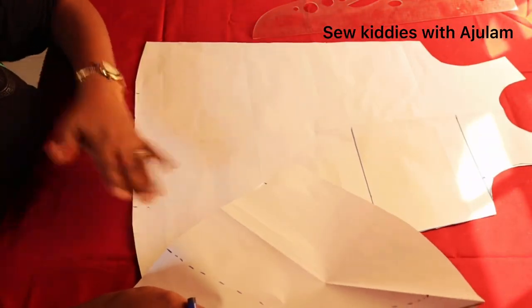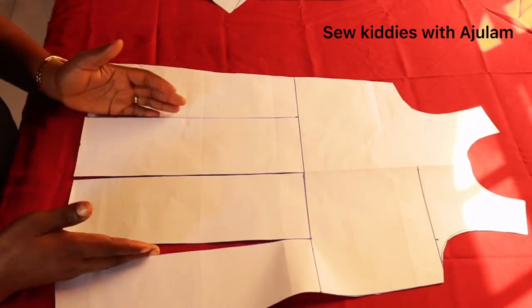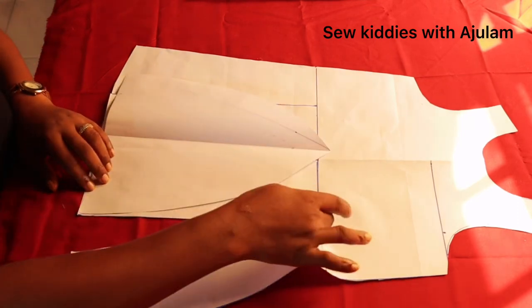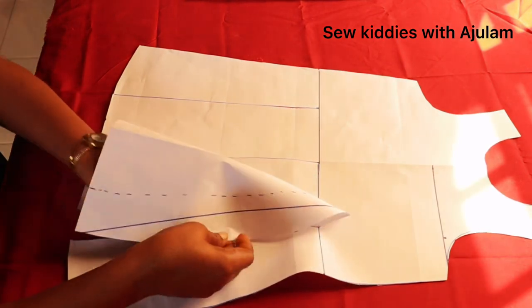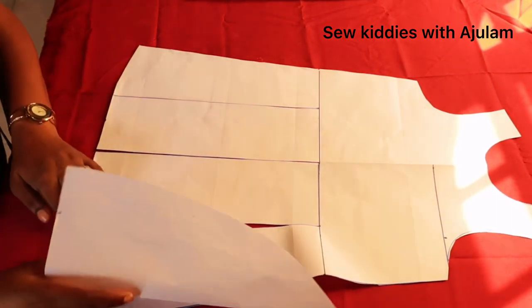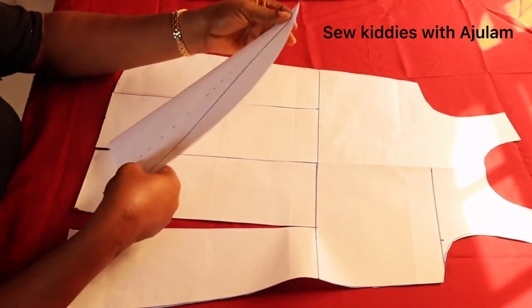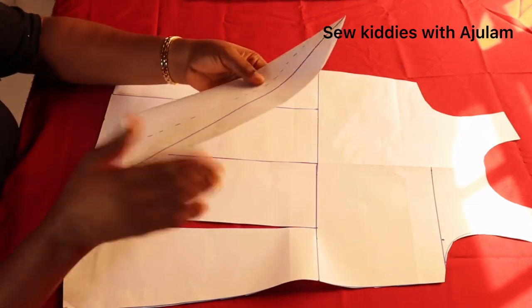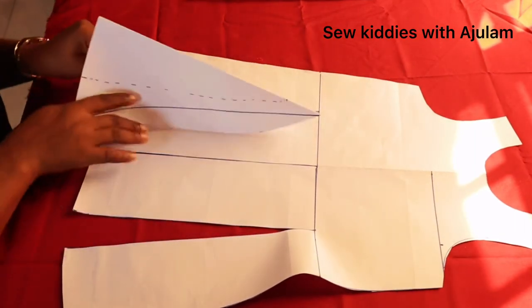Here you can see I've slashed the three points open — this is the center and these are the others. When joining the cone panel, start from the hemline, not from the top. Stitch down, then flip it over when you reach the end. When you get to the joining point, double-stitch there, then come over to the other side and stitch again, stitching very tight at the end. Beginners should use the straight cone version to avoid difficulty; advanced sewers can use the curved one.